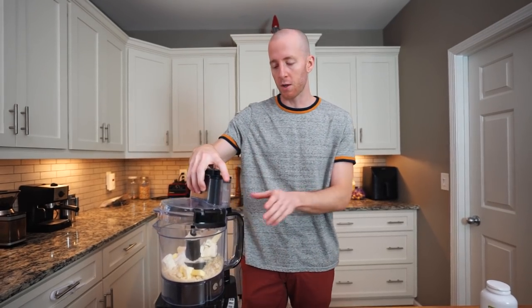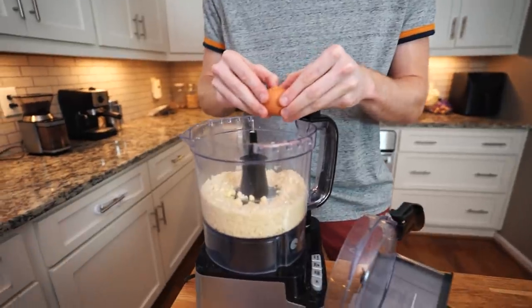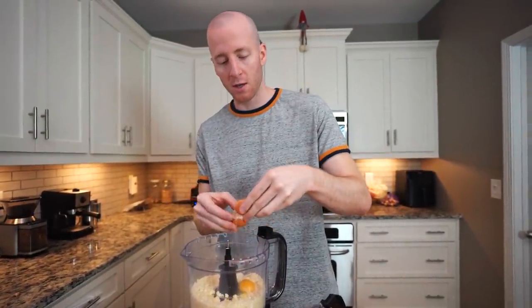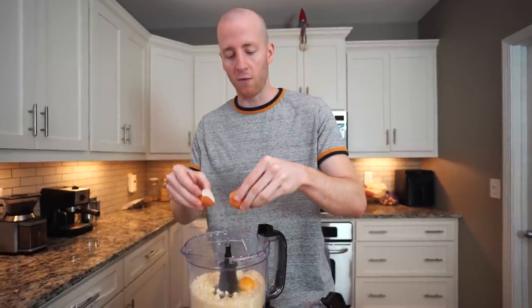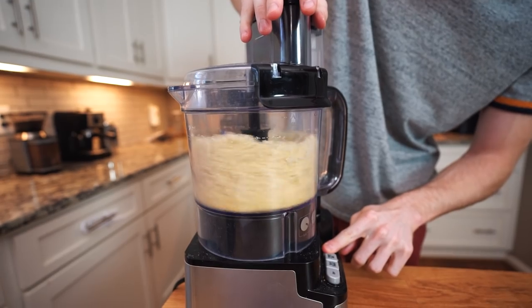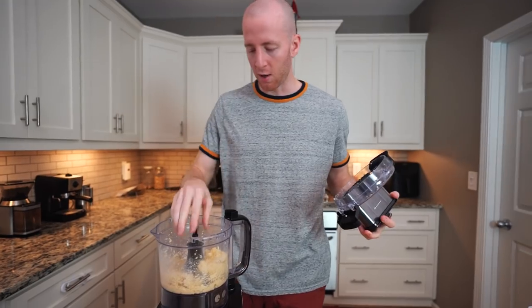Now we're just going to pulse this and process it until it forms a dough. Oh, I forgot the egg — you need one egg, which will help it come together. You could potentially use two egg whites instead of one whole egg for a crispier crust, but Mega says no. Don't overwork the dough, and yeah, that came together pretty good.